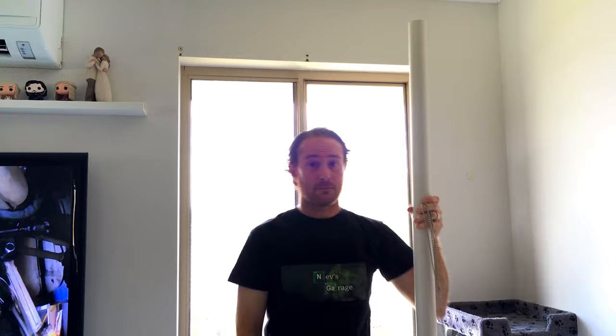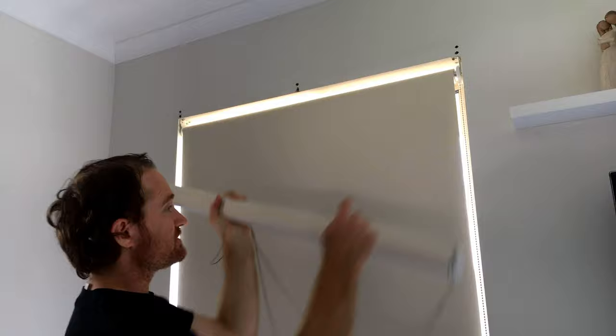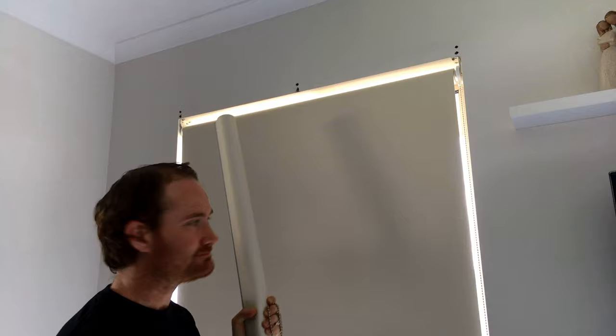Now if you have a look over this way, here's one I prepared earlier. You'll notice it does fit in my window aperture and it is fully operational. It came from the same size stock blind, just been modified to fit. It's pretty easy — I'm going to show you how to do it. Let's get into it.